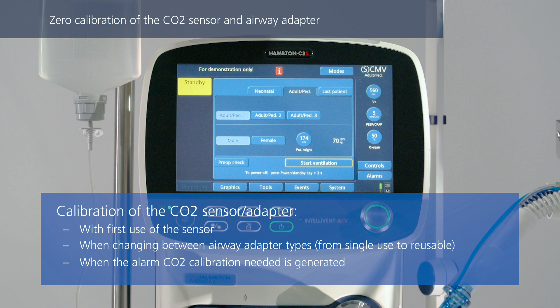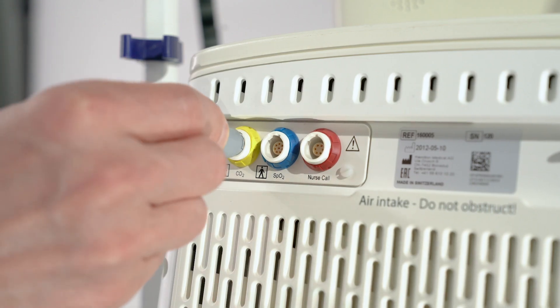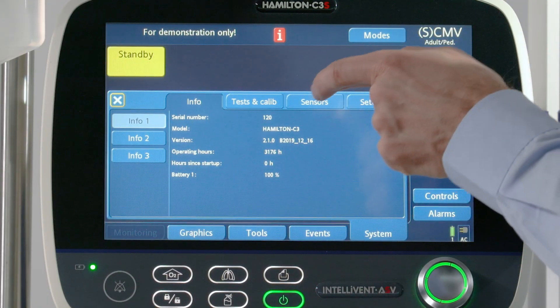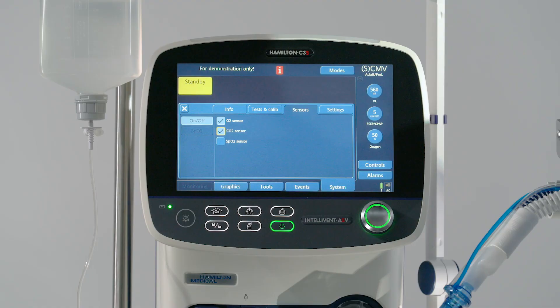When the Disconnect Patient message appears, disconnect the test lung. When the message Tighten Patient System is displayed, block the opening. After completing the tightness test, the message Reconnect Breathing System is displayed. Reconnect the breathing system.